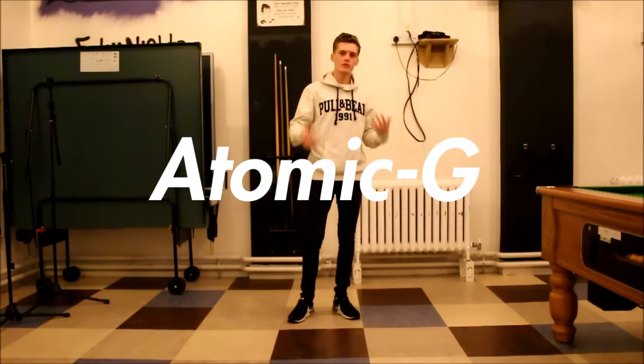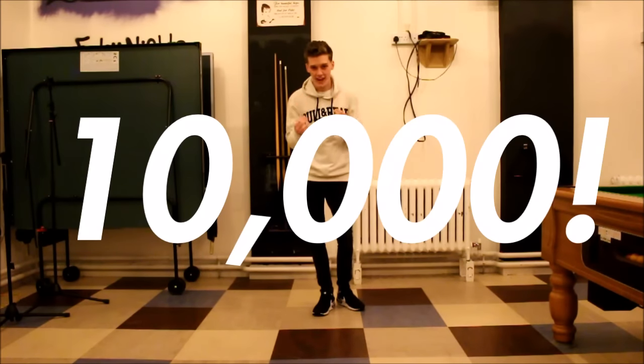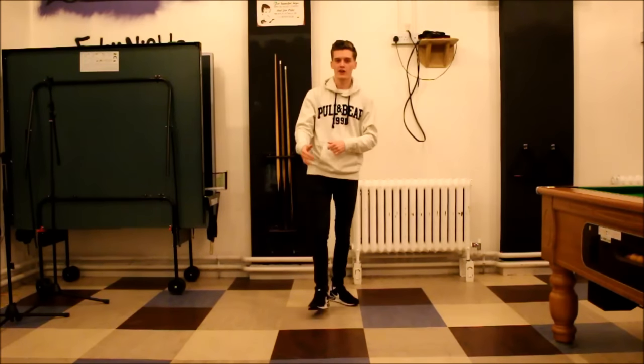What's up guys, it's Boyd Thompson here today. Before we get down to the video I just want to say something really quick. I want to thank all you guys, 10,000 of you, for subscribing to the channel. Thank you so much.